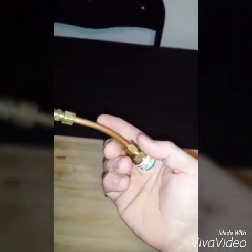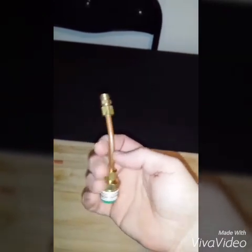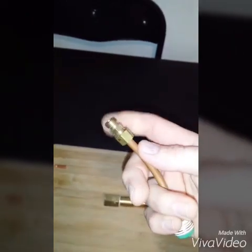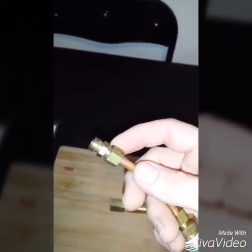And then you have your copper pipe here, a quarter inch in size. I just cut a little size here and bent it, and then you have your quarter by quarter connector here.